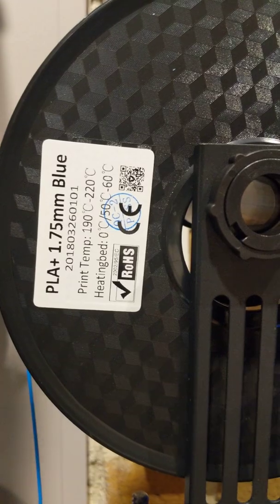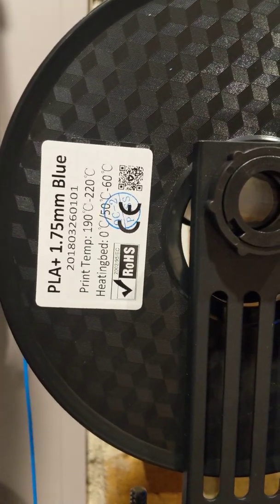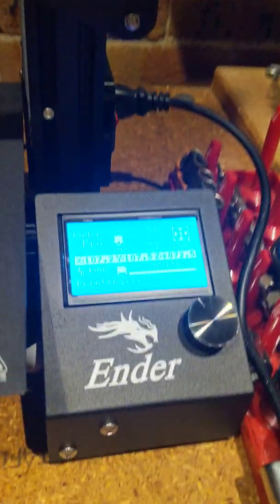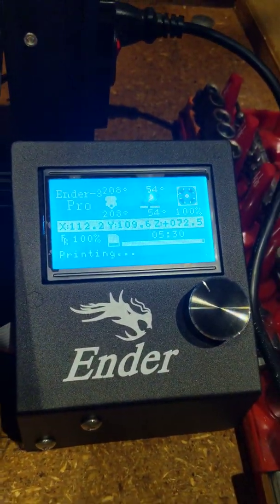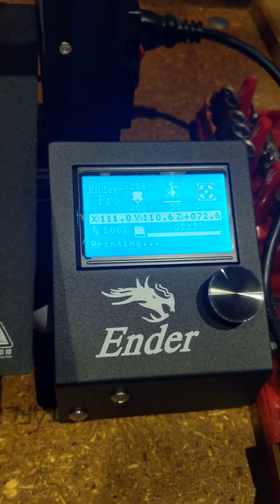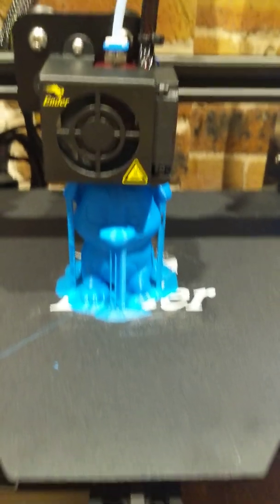Just putting it up there — so this is a PLA+. I recommend a temperature of 190–220, and the bed at 50–60. What I have set it at is 208 for the nozzle, 54 for the bed, so we're kind of right at the upper end.